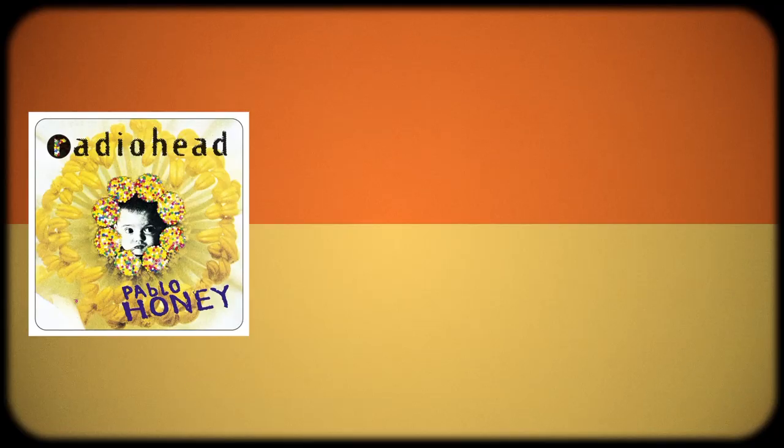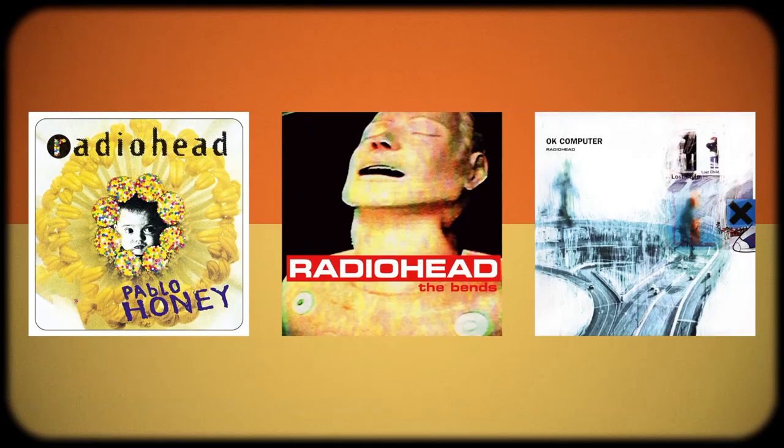OK Computer, 20 years later, still holds up as a fantastic album — it's a masterpiece, a true classic. It's not overrated. It's one of the greatest pieces of music ever made, and to think this was only the band's third record. To see their growth from Pablo Honey through The Bends and then to this — it's a Beatles-like transformation. While The Bends proved Radiohead wasn't a one-hit wonder, it was OK Computer that cemented them as one of the greatest bands ever to record. They came into their own on this record, put it all on the line, and made this magical suite of music.